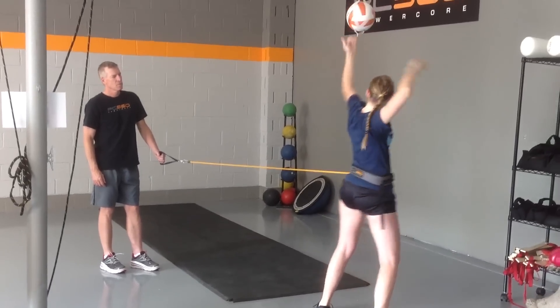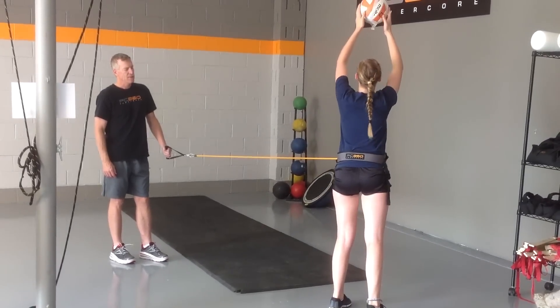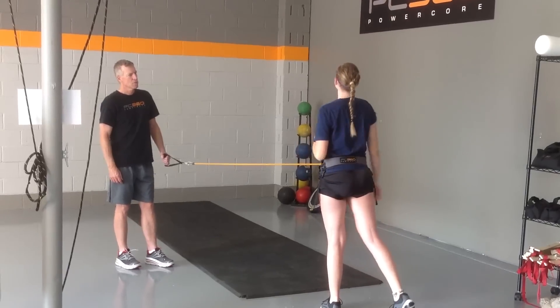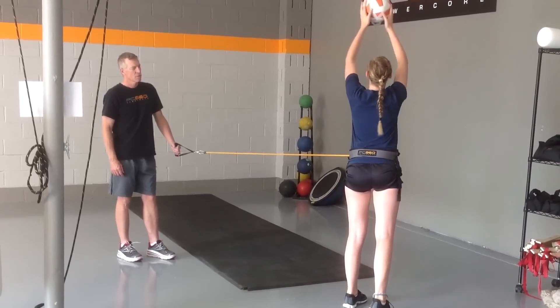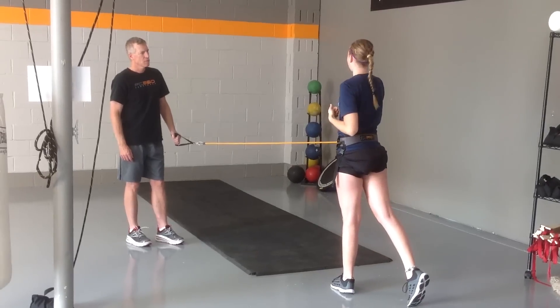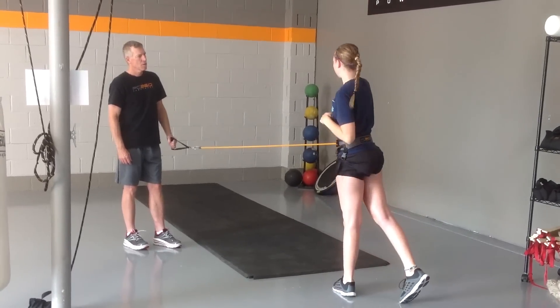Fast hips. Great job, three more. Fast hips — how quickly can you turn? Two more, real quick, real fast. Two more.